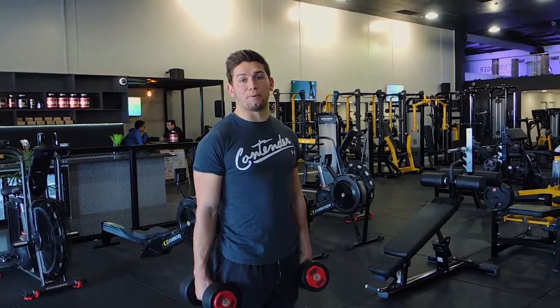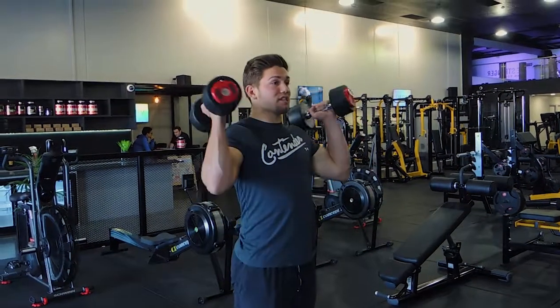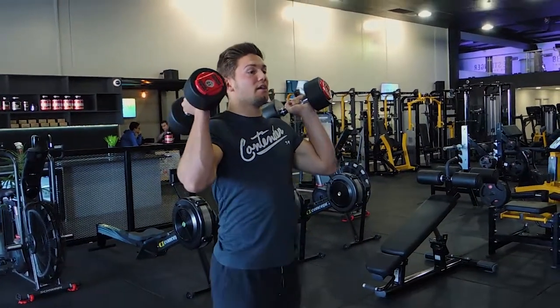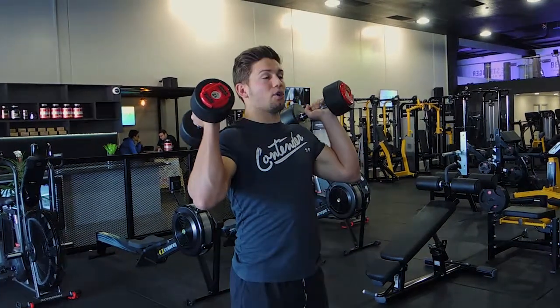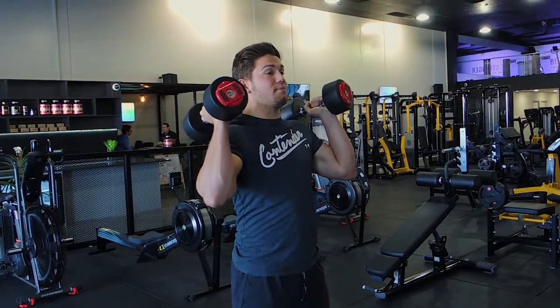This is a dumbbell squat to press. Holding dumbbells up on your shoulders, keeping the elbows up nice and high, getting into a stance where your feet are shoulder width apart — just like a back squat or a front squat — and your toes slightly pointed out.